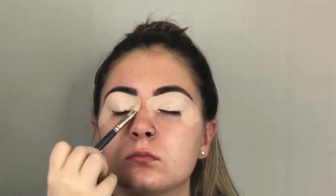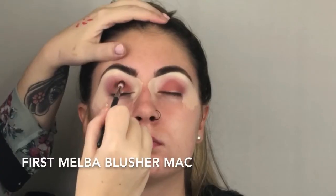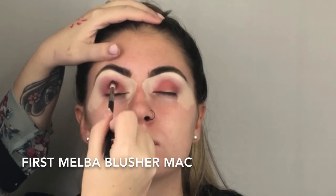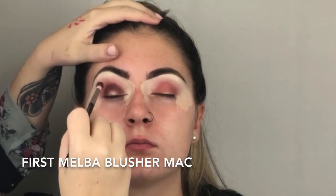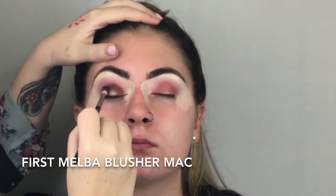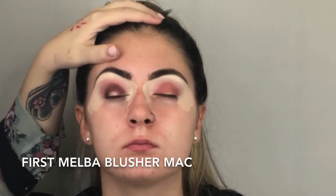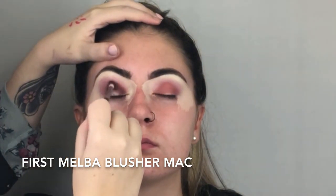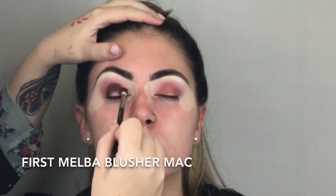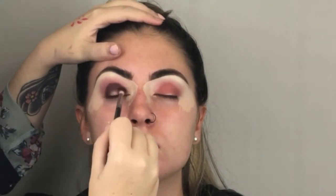I'm patting it. You pat until the consistency changes — literally pat, pat, pat until the consistency changes. I'm highlighting with Nylon. A step you missed — I put Melba on as a transition colour with a 217 MAC brush. Next, I'm putting Sketch on. This is a blush by MAC — Sketch by MAC. I want this dark. I actually want it very dark, right in the background.